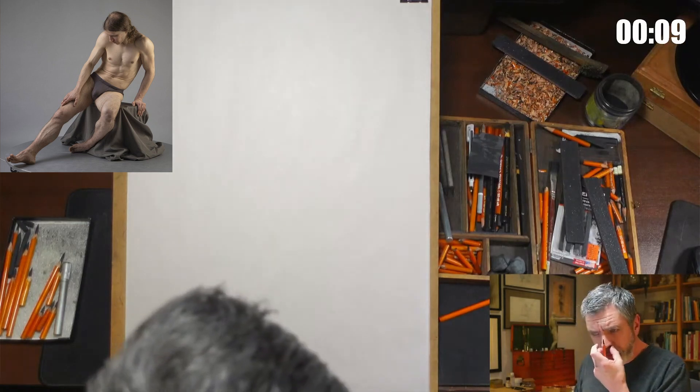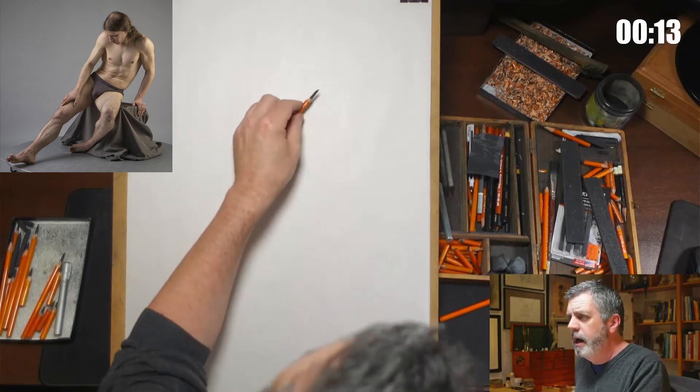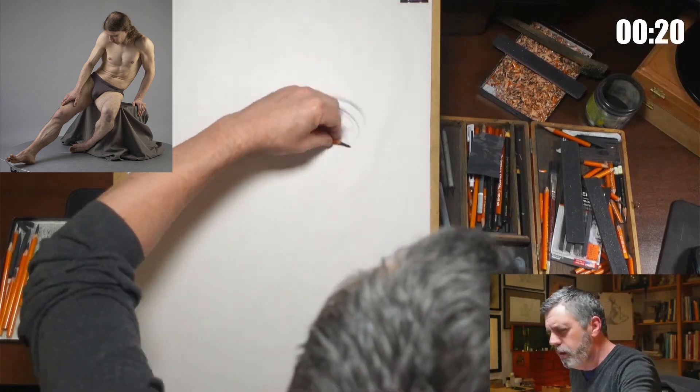Richard, can we see the paintings or figure drawings that you've spent a lot more time on? I have a figurative art page on my website where you can see work with longer poses.